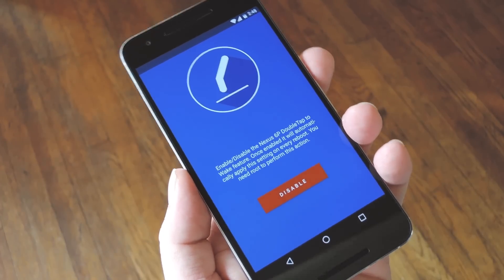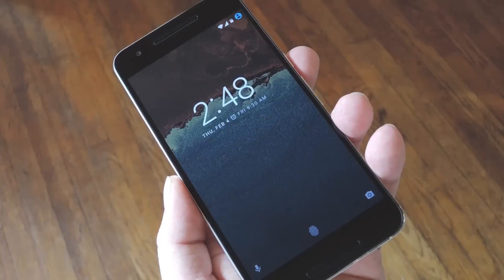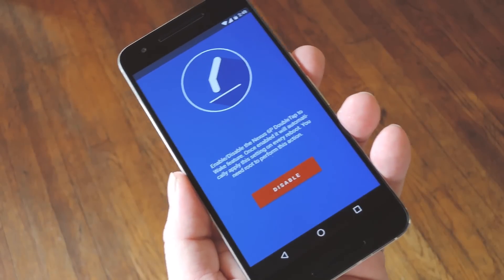And that's it — you're all good to go. From now on, you can wake your device by simply double tapping the screen. The cool part is this sticks when you reboot, so it's always enabled.